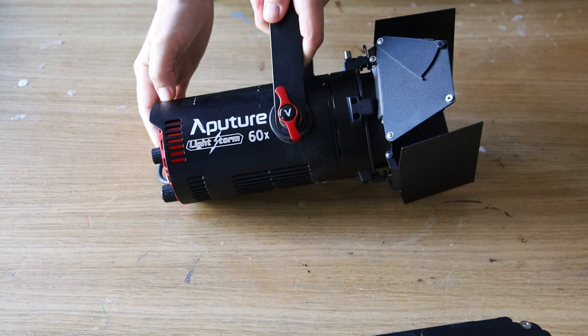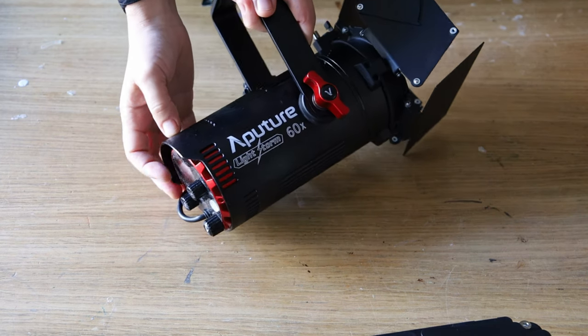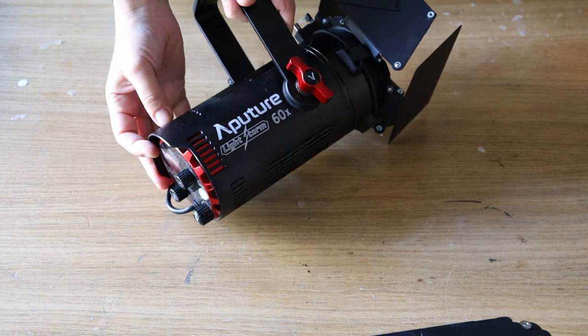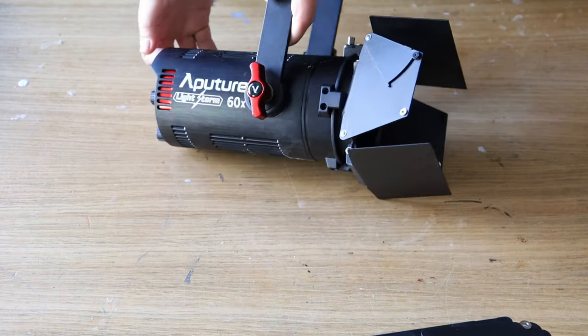It's an Aputure 60x. I use it all the time. It's the first light that I begin with when I compose the lighting setup. It's a precious piece of equipment that is beautifully designed and engineered.